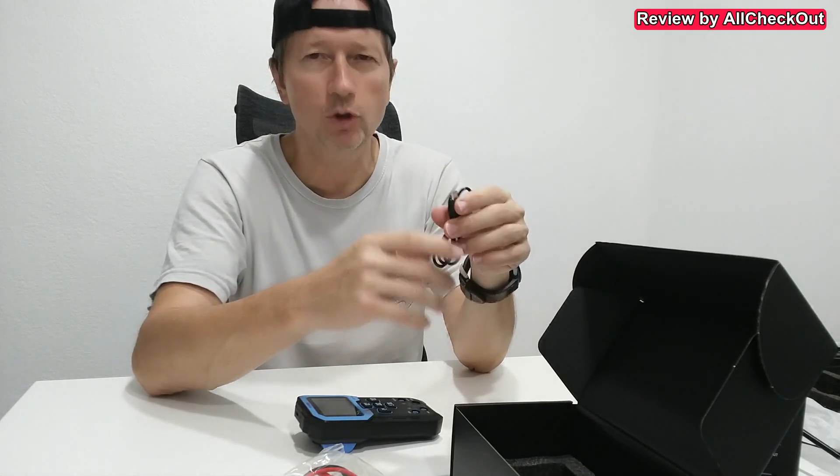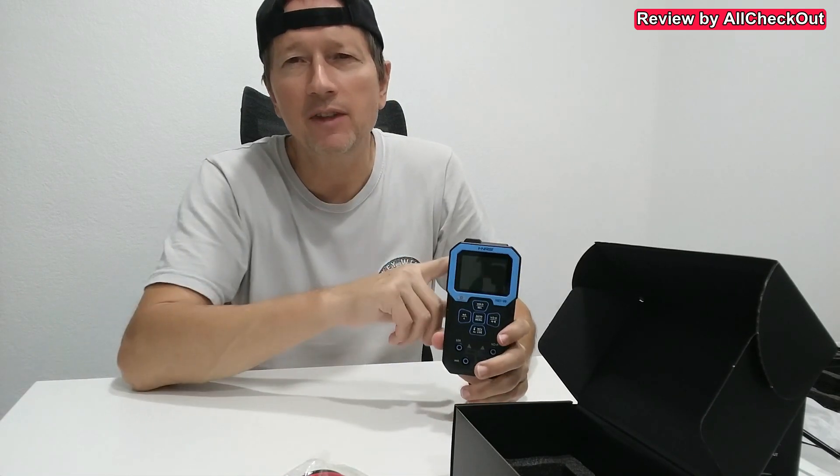It also comes with a charging cable — a very modern one: USB-A to USB-C. That's also what we want to see these days, so we can easily charge it almost everywhere, even from a power bank. The runtime is a whopping 10 hours, so this could also work for professional use if you are working the whole day.